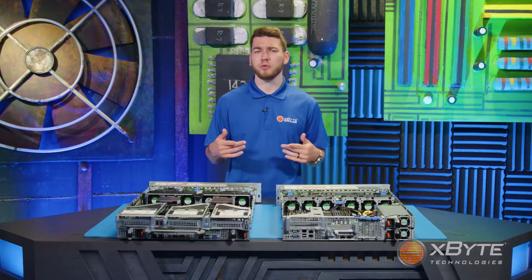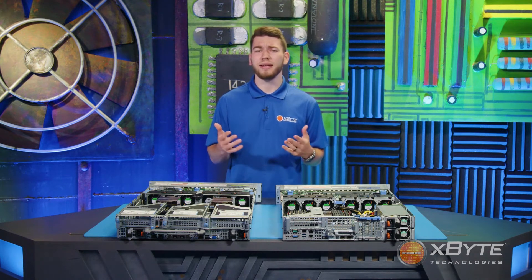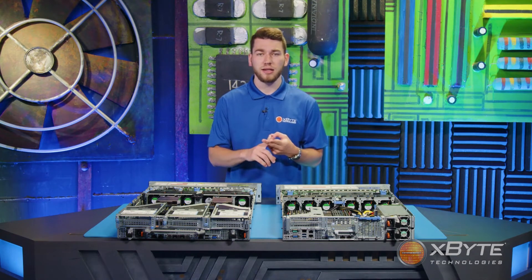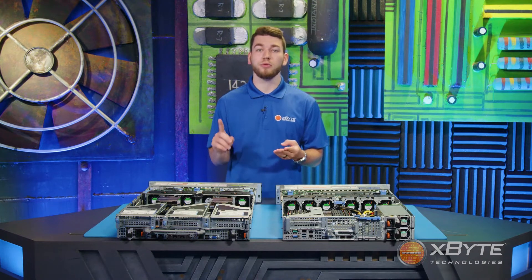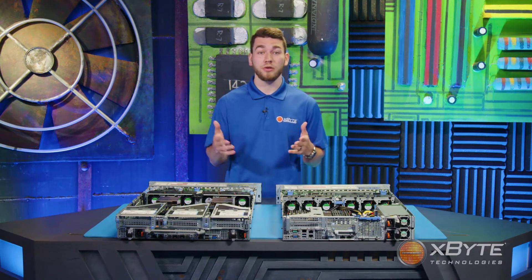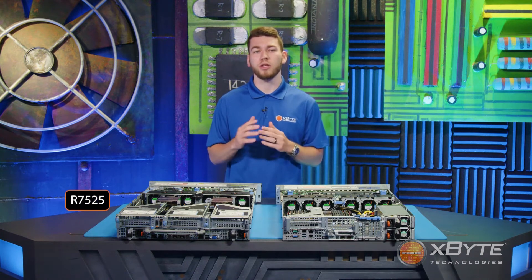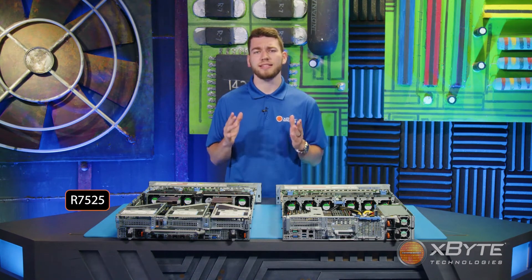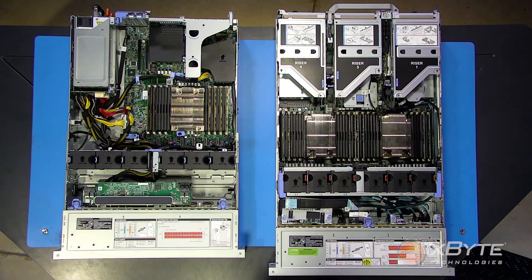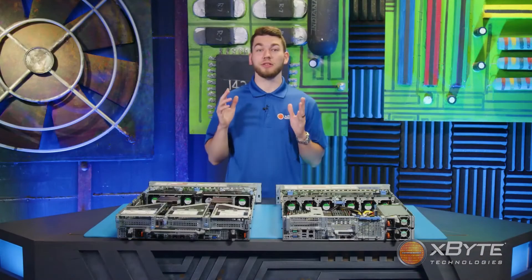Your server still runs as normal because of the redundant chip. You call your Exploit rep to have a new M.2 chip overnighted, then it's time to replace the failed chip — you power off the server, remove the Boss Card from the PCIe slot, replace the chip, and reboot. It's a slight inconvenience, especially because you have to power down your server, costing your company money. With the R7525, instead of burning a PCIe slot for the Boss Card, there is a specialized slot for the Boss S2, and this card is hot-swappable.